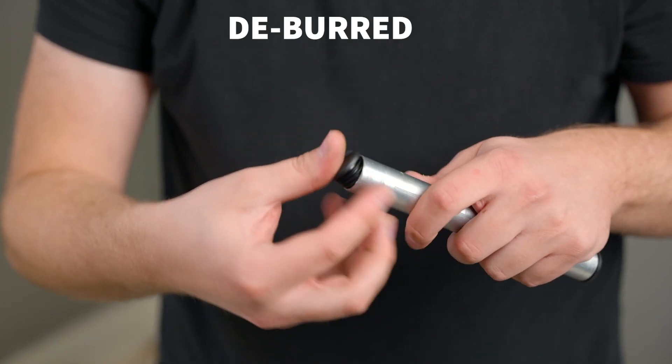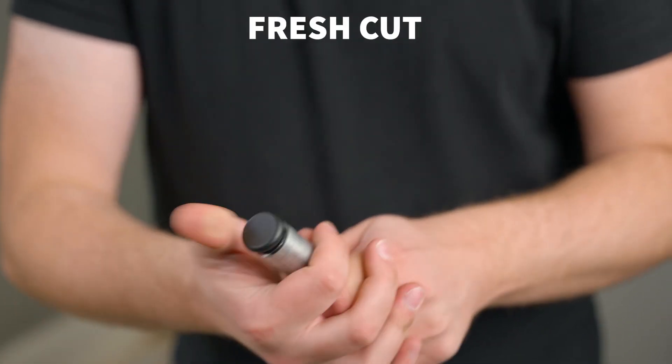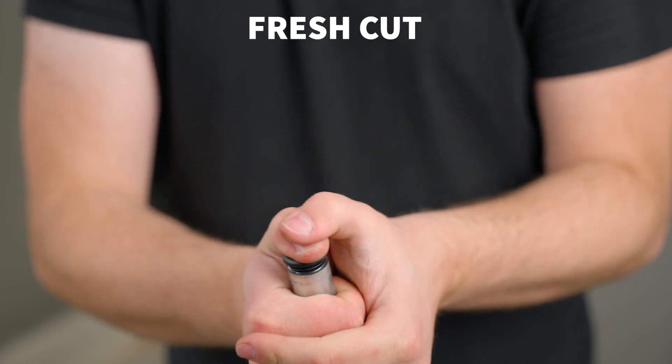Not only is this edge sharp, but it can also interfere with accessories like end caps or threaded pipe inserts whenever you're trying to install them into the pipe on a DIY project. If you're doing electrical work and you run wires through the conduit — what it's actually intended for — the wires can get caught on the edge and be damaged or just snagged and be annoying to run through.